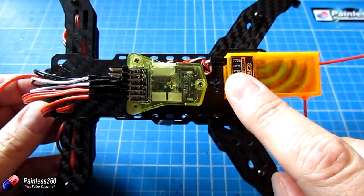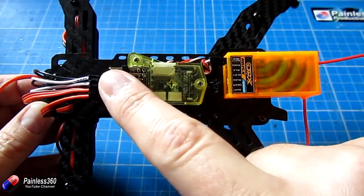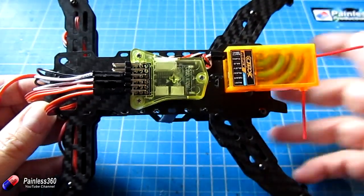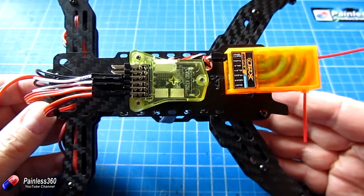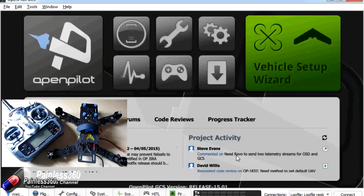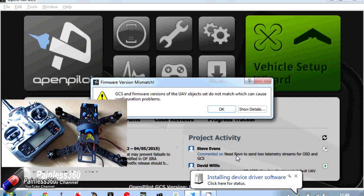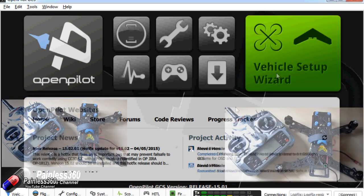Now we have everything connected — the receiver, the CC3D, all motors connected — and we're ready to plug it into the computer and use the GCS software for the CC3D to configure everything. Here we're building with a CC3D flight controller, so we're using the Ground Control Software (GCS). The way I always recommend doing this is to run through the vehicle setup wizard.